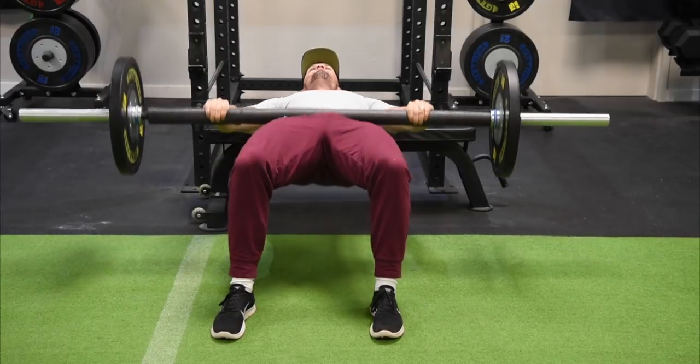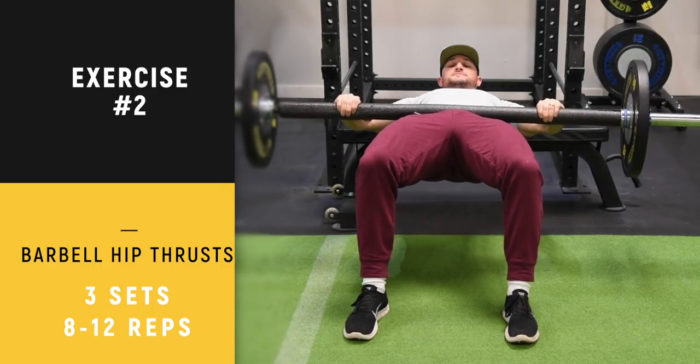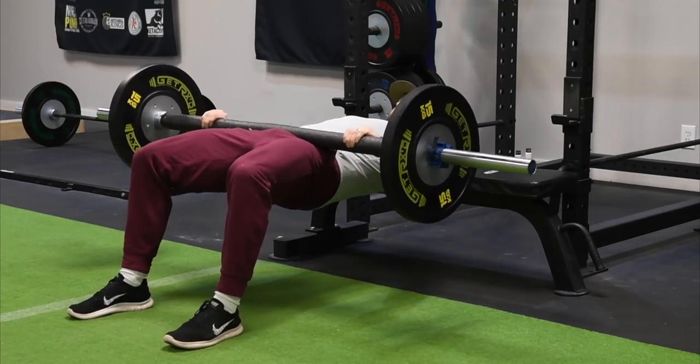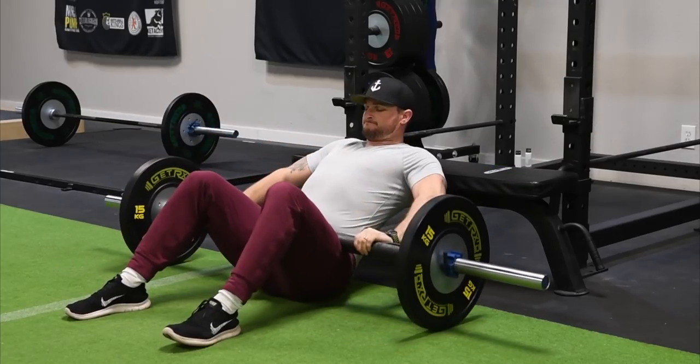Here's the barbell hip thrust — probably one of Justin's favorite exercises. When you do this, make sure your upper back is rested and keep your chin tucked, so you're looking down at the barbell the entire time. Place the barbell across your hips — on top of your hips. You can use a squat pad to make it more comfortable.